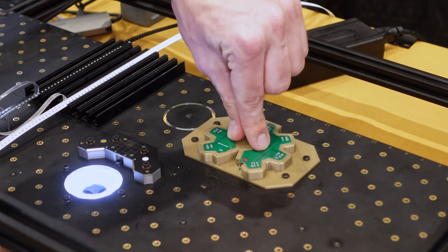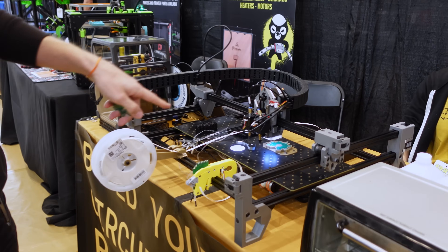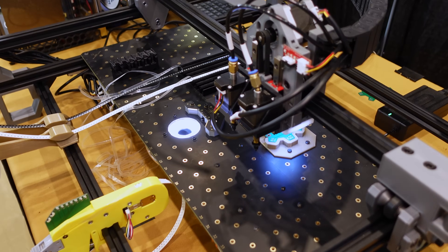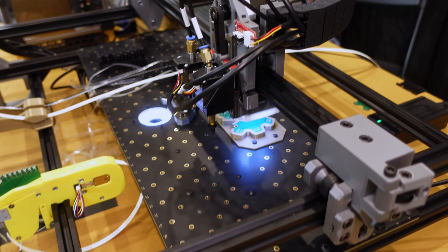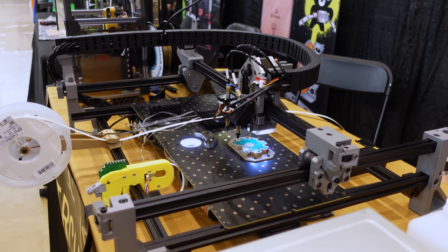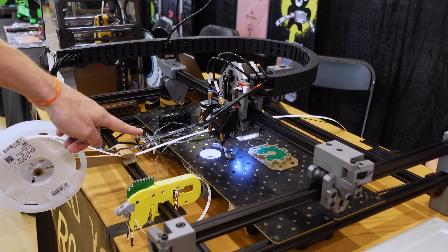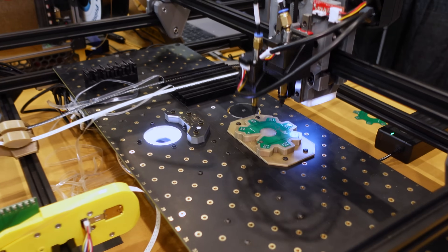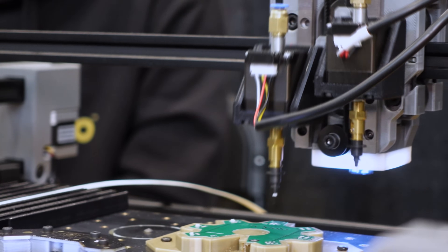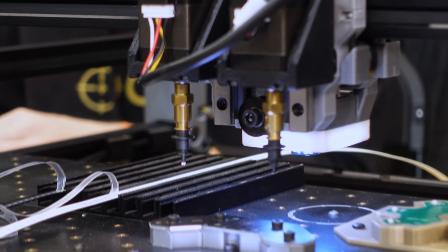Now the machine is running. It has a lot of cameras on it — it's looking at the board and finding a couple of shiny little spots on the PCB, figuring out exactly where it needs to go to place all the parts. Then it goes over to the component tape, goes down, turns on the vacuum pump, holds the part over a camera to see where it is, and then places it down.